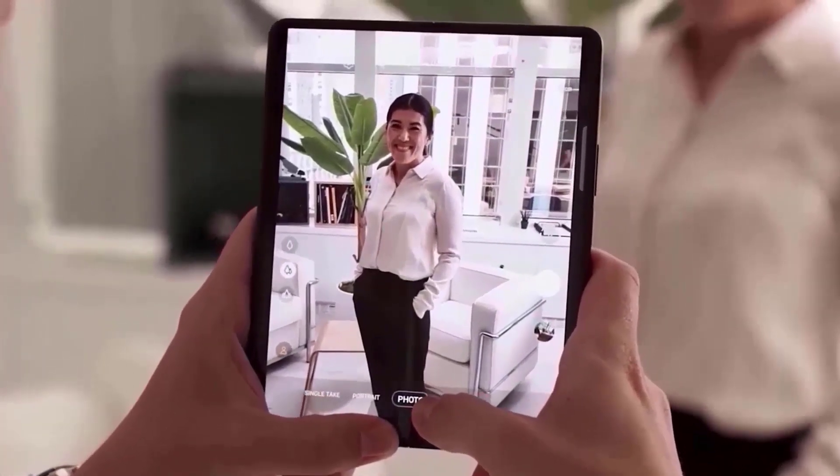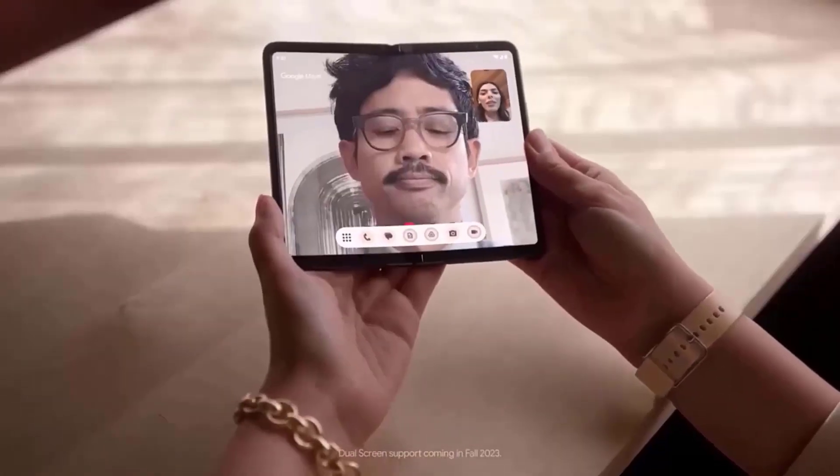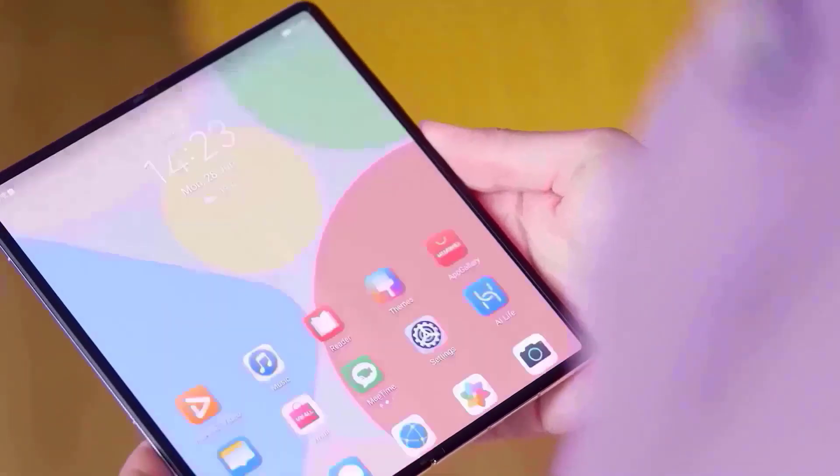The front camera will be a 10MP selfie shooter with an f/2.2 aperture, while the camera behind the display will be a 4MP shooter with an f/1.8 aperture.